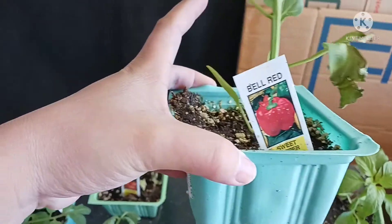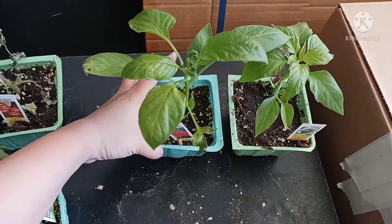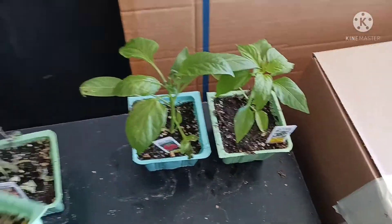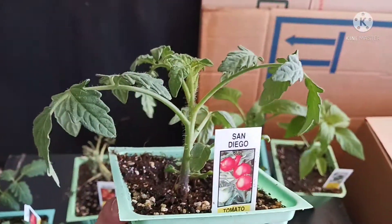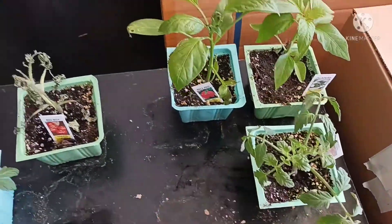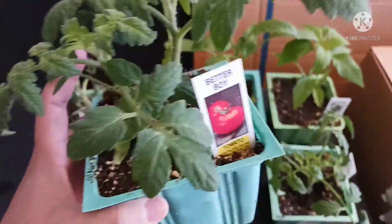And then, bell red sweet pepper. Sasabugin natin yan sa malaking paso. Saka eto, San Diego tomato. At saka, Butter Boy tomato. So mas malaki to.